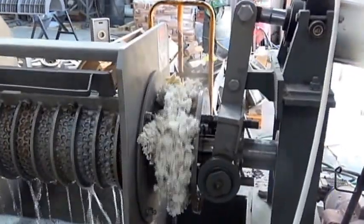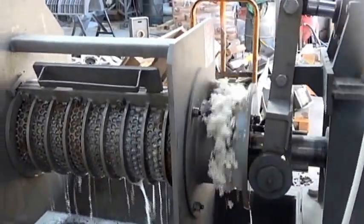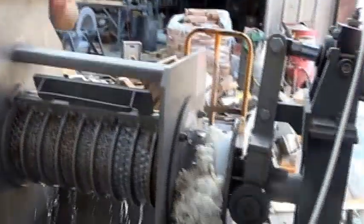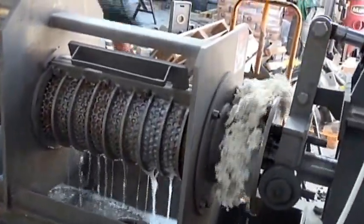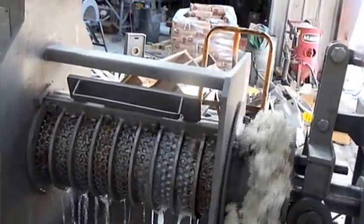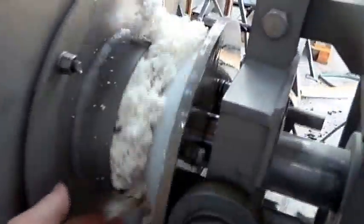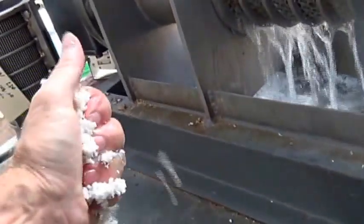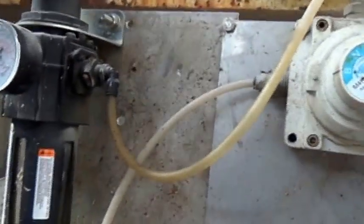This stuff feeds real well into the screw press. We're getting the cake out. Air pressure's one bar. I'm going to run the pressure up in a minute. But this is what's coming out. I'm down at one bar of pressure, 15 psi. I'm going to put it on the other side to see what happens if this will keep on working. If I grab some of this cake here and squeeze it, I can still get some water out. So I'm going to run the air pressure up.